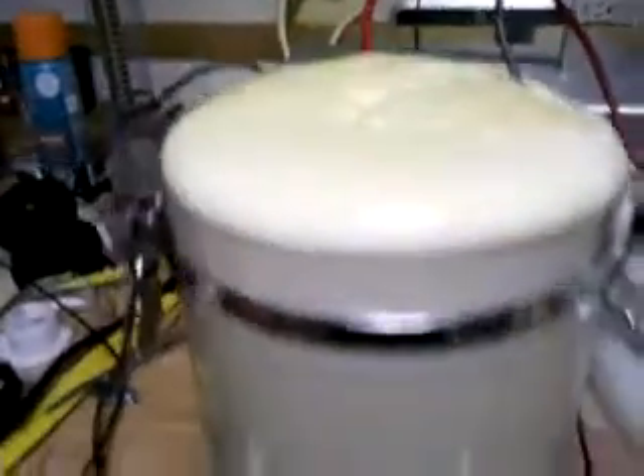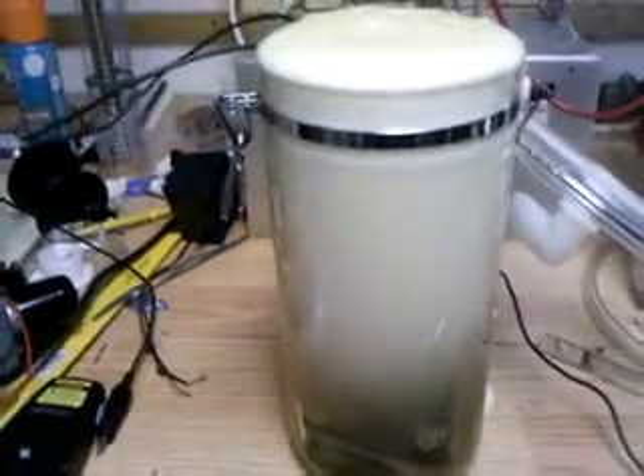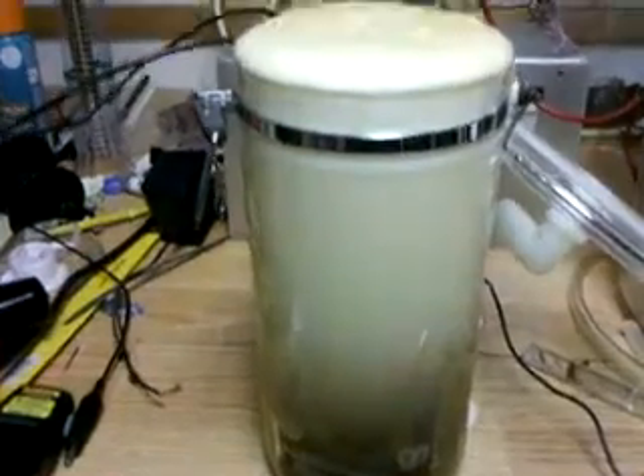And it's over the top — it's time to turn it down. Geez, it's producing so much hydrogen that it's foamed out over the top.